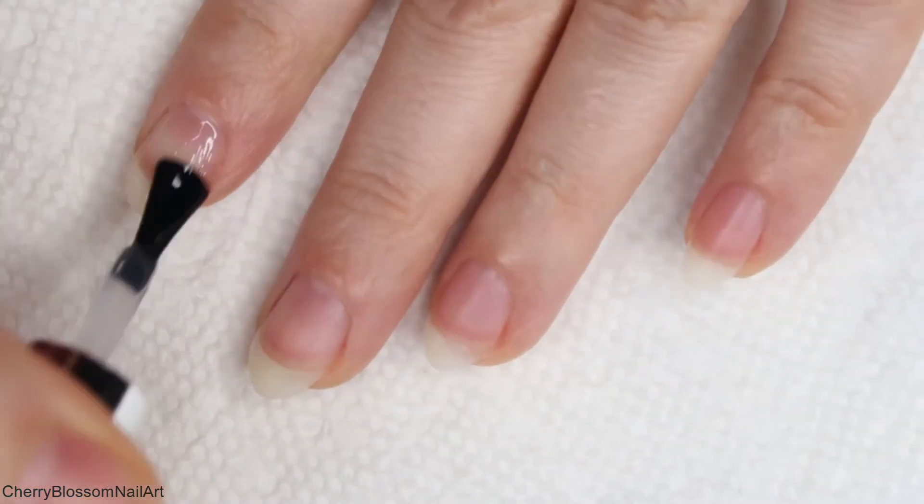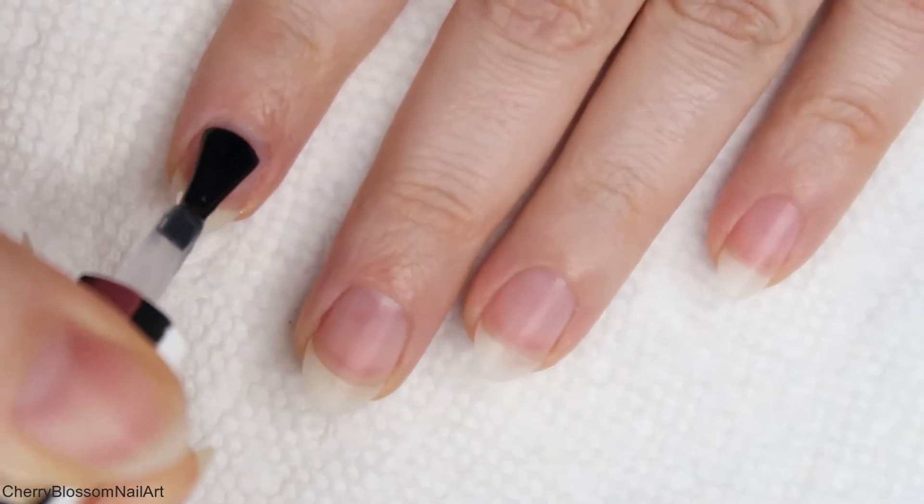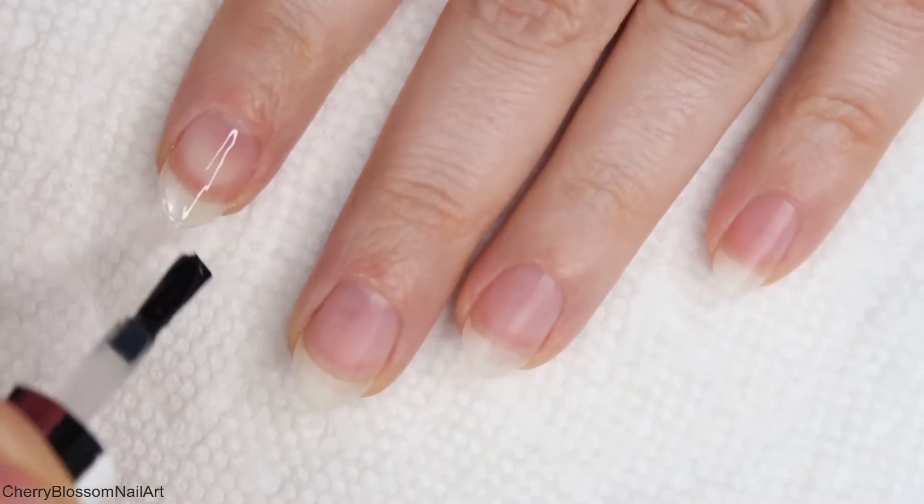First, I'm applying a base coat to all of my nails and curing it for 30 seconds in my LED lamp.